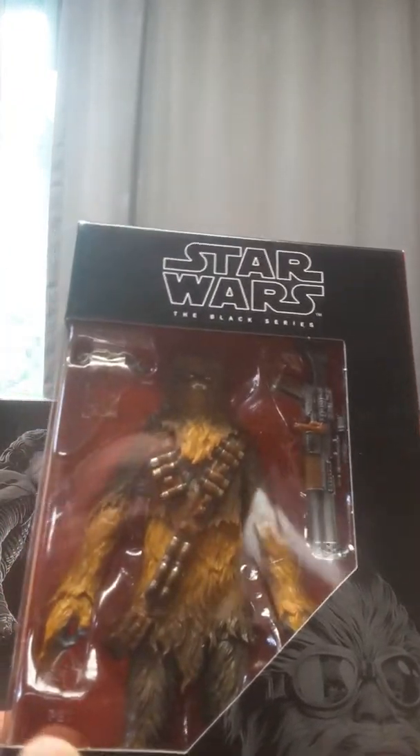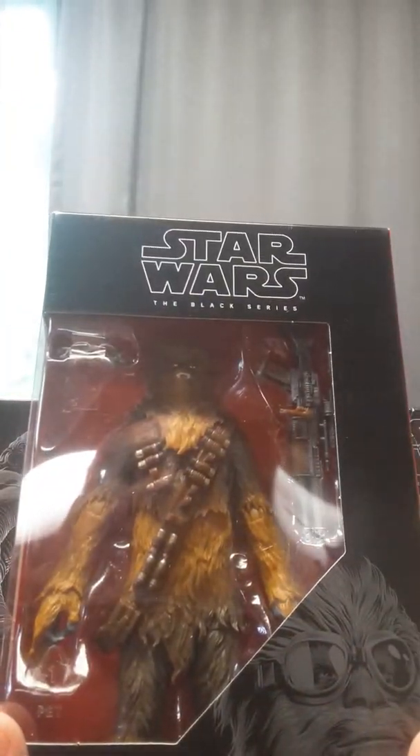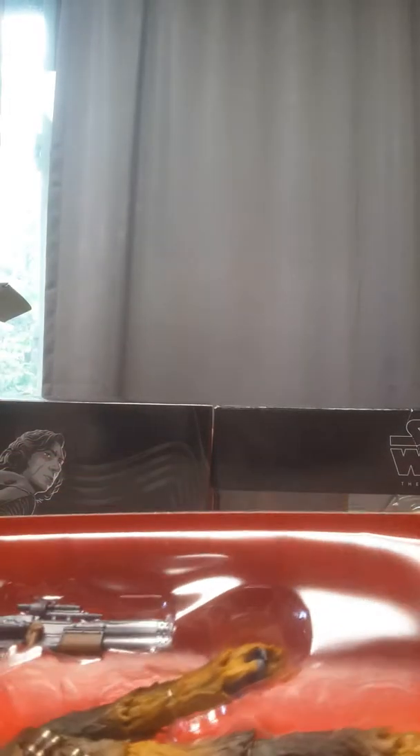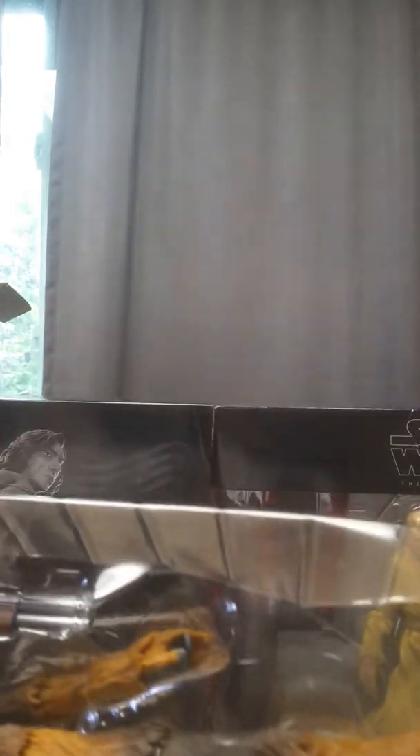I do have Chewbacca. This is the third Black Series Chewbacca I've got. This is the one from Solo: A Star Wars Story, where Chewie's only 190 years old, I think — that's what they said he was. He'd already fought side-by-side with Yoda at this point. He was probably taken after that when they raided Kashyyyk and took a lot of the Wookiees prisoner.